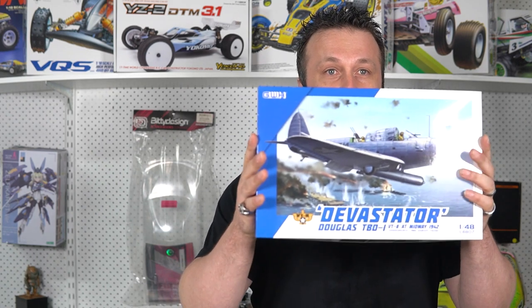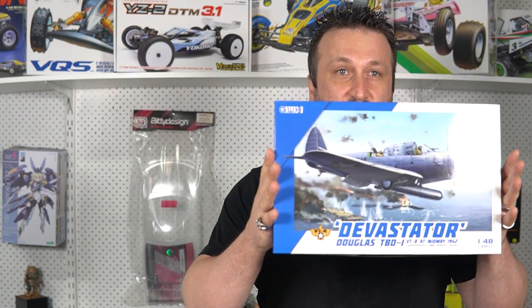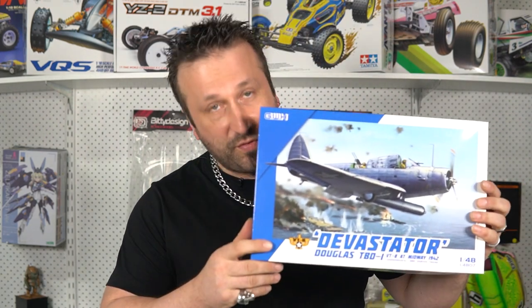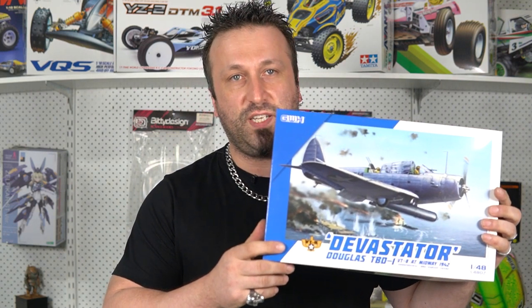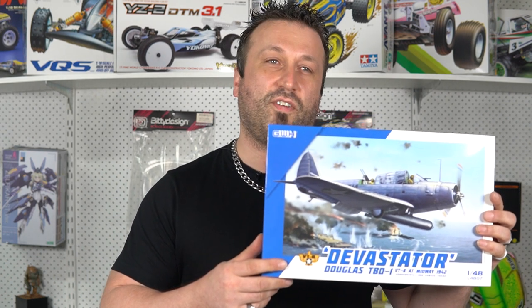I have chosen this one for a very specific reason. I'd like to introduce to you, from Great Wall Hobbies, the TB1 Devastator. This particular kit is from the Battle of Midway in 1942, and it was at this battle that this plane, the Devastator, earned the title of the worst aircraft that the US Navy deployed during the Second World War.